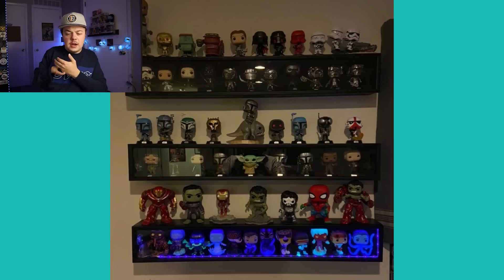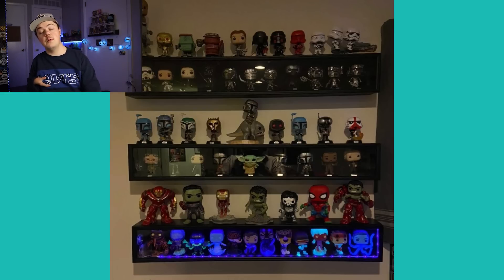This one is from Jose — he sent this in and I really like his baseball bat display case that has glow-in-the-dark pops on the bottom. It looks like he's rigged it up with some UV lights of some sort and it looks very cool. I love how the UV display is on the bottom with the glow-in-the-dark pops and then normal pops on the other shelves. I need to do that sometime — this was a very cool way of displaying glow-in-the-dark pops with a glow box.